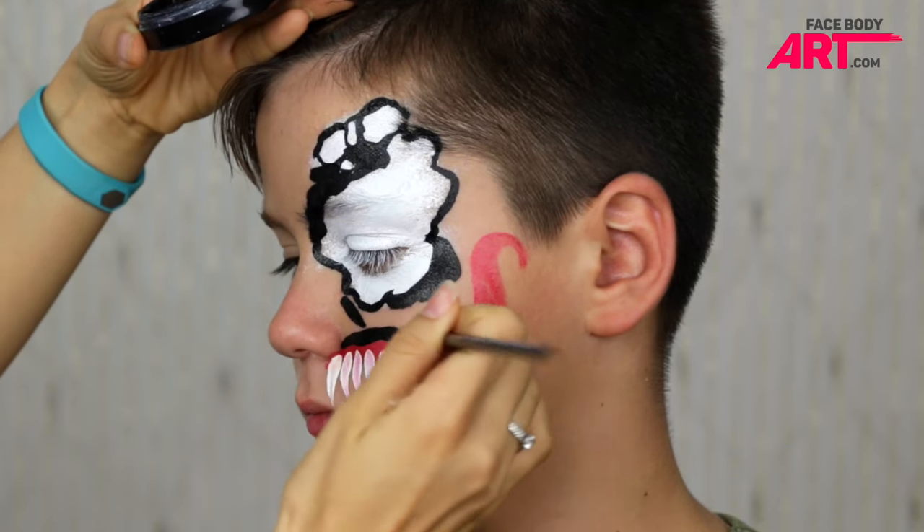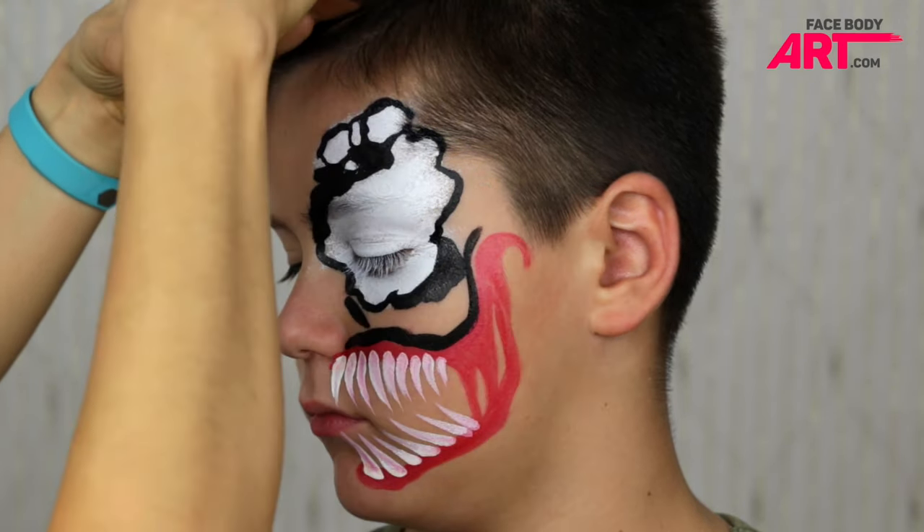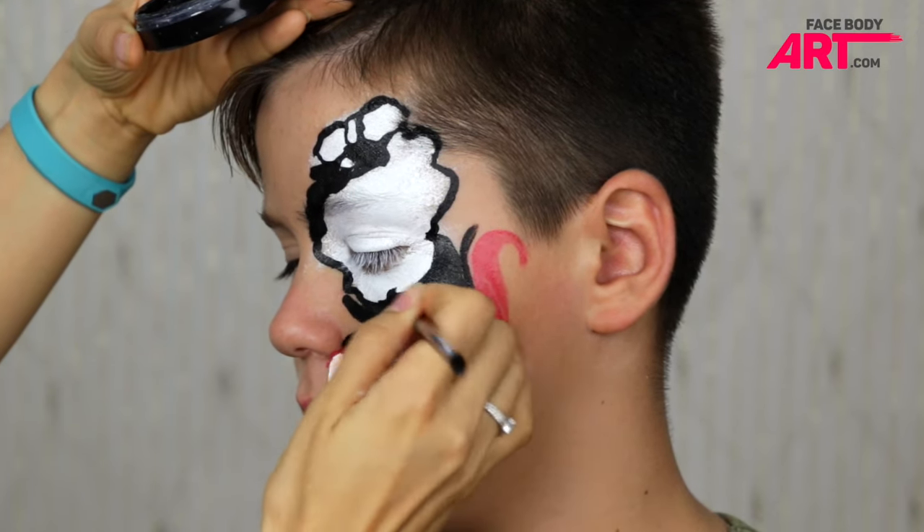I'm filling the space in between the eye and the mouth, laying the brush on its side for a quicker result.